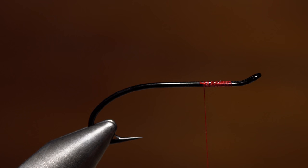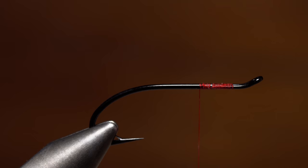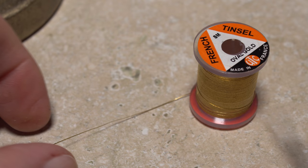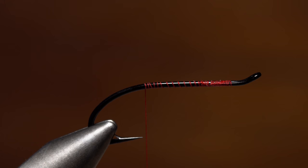Give your bobbin a counterclockwise spin to uncord and flatten the thread, then make open spiral wraps until your thread is located directly above the hook point. For this size 6 hook, small oval gold French tinsel works well for the tag. Snip a 10-inch or so length free from the spool — you won't use all of this length, but it's far easier to work with than a piece that's too short.